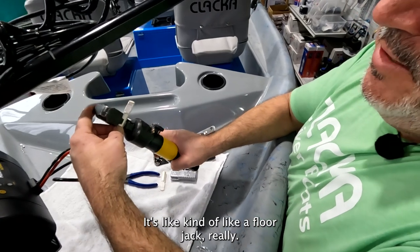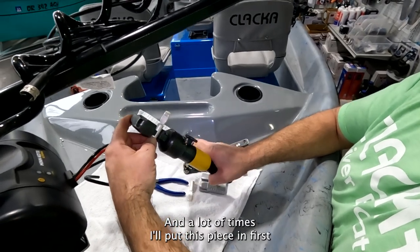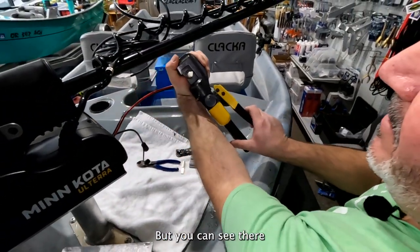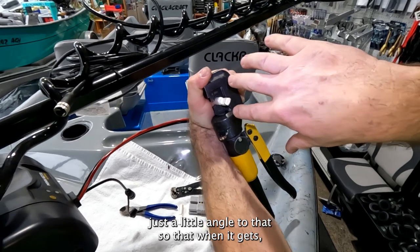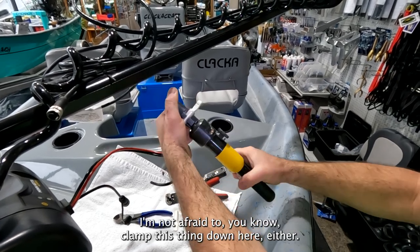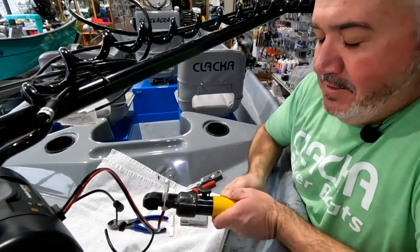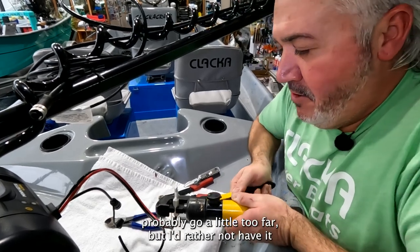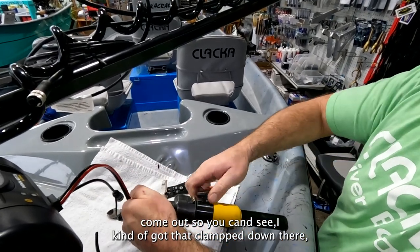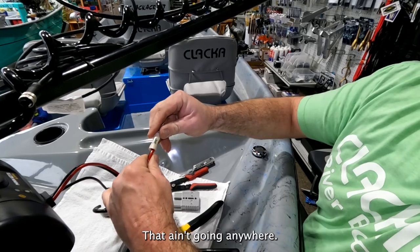It's got a little tightener, kind of like a floor jack. I'll put the piece in first and then slide the wire in — just a little angle to that so when it crimps flat it still fits in the connector plug. I'm not afraid to really clamp this thing down to make sure it's in there good. You can see it smashed down pretty well — it ain't going anywhere.